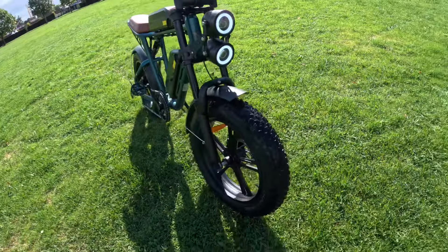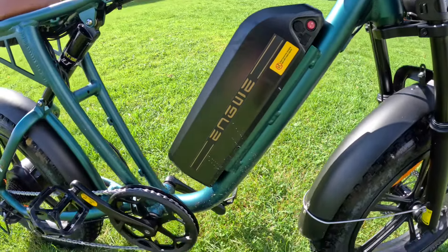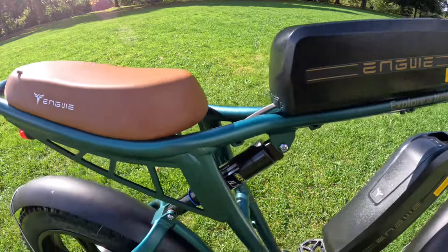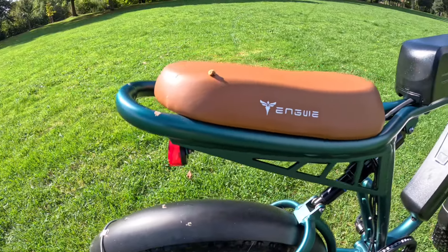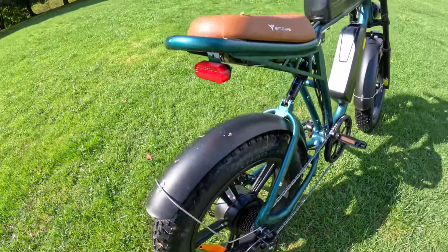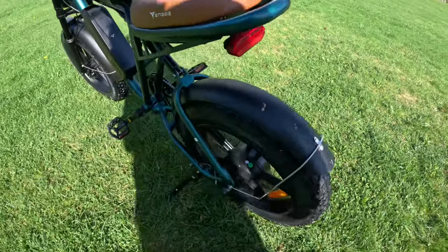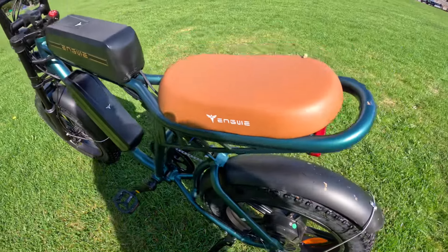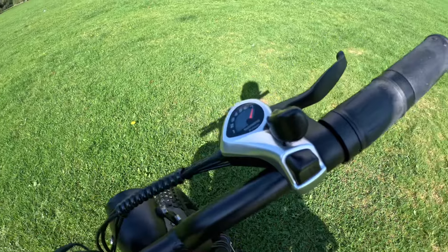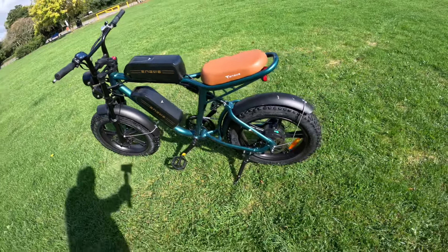Here are the specs of the stunning Engwe M20: it's made of aluminium alloy, available in three colours — black, white, and this beautiful green. It comes with a 750 watt brushless motor peaking at 1000 watts, 55 Newton meters of torque, and 20 inch by 4 inch fat tires. You can purchase it with either one or two 13 amp hour 48 volt batteries. It's restricted to 15.5 miles an hour but can be unlocked for off-road use. Charging takes around five hours per battery. It has 160mm front and rear disc mechanical brakes and seven speed Shimano gears. Single battery weight is 42.7 kg, dual battery is 45.9 kg. Rider height is five foot to six foot eight, with a 120 kg payload capacity.